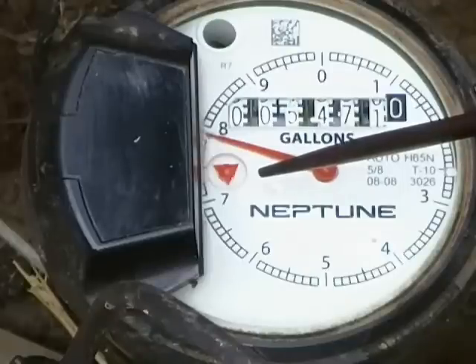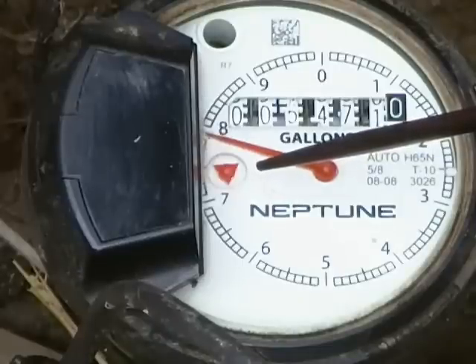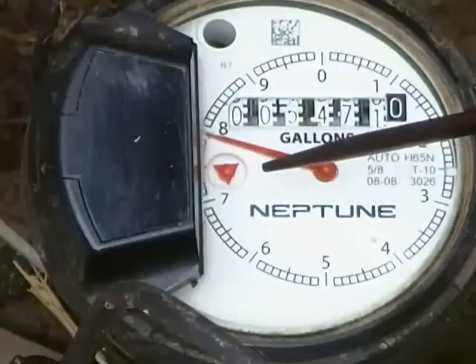When you're certain that no one is using any water, come out to the water meter and watch the leak indicator triangle. It should not move if you are not using water. When checking for leaks, some leaks can be intermittent and stop and start, like a toilet leak, and so it's a good idea to look at the leak indicator triangle for a good 5 minutes.